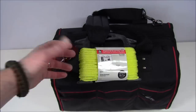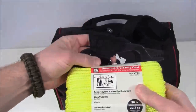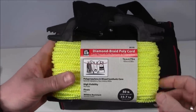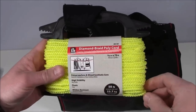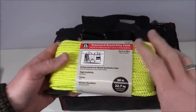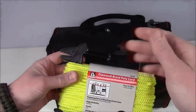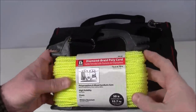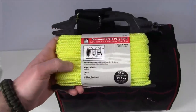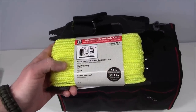On the back side of the bag I have more rope — I ran the shoulder strap through the handle so it doesn't take up space inside the bag. This is diamond braid poly cord, 75 feet. High visibility, bright, float-rated, mildew resistant — just a lot of uses for cordage. It's very lightweight and already wound up nicely. It has a 50-pound working load. So a couple of different varieties of cordage on this kit.